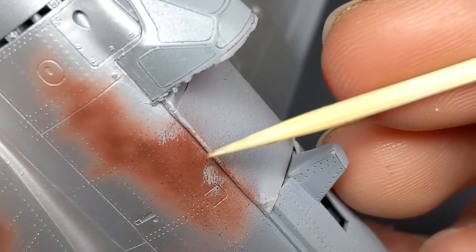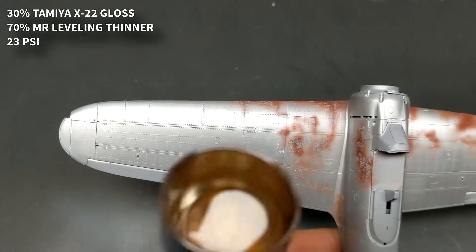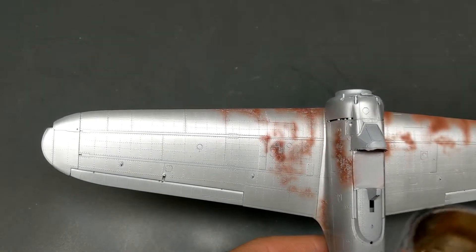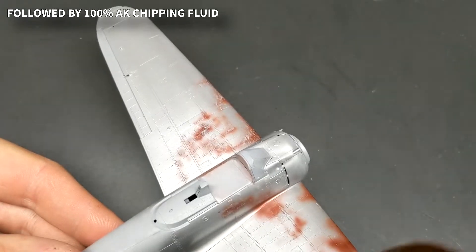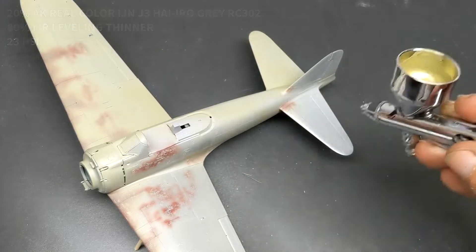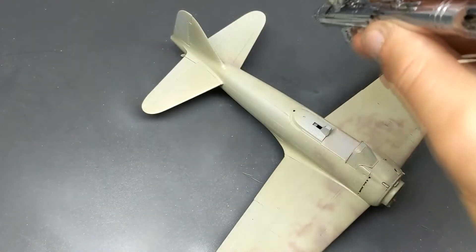Now that the acrylic paint was dry I came in with a wooden toothpick and lightly rubbed at it until the paint started to flake away — you don't want to drive the toothpick in too hard or you risk damaging the paint underneath. Once the primer chipping was done I sealed it with two coats of clear followed by two coats of MIG chipping fluid to get ready for the main colors. I allowed the chipping fluid to dry completely overnight, then the next night came in with heavily thinned colors, slowly building them up to get a very worn paint look.